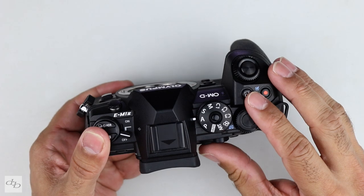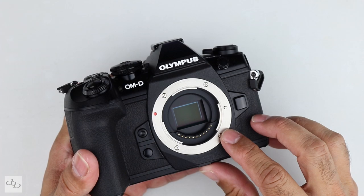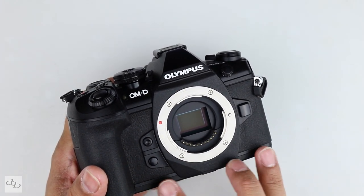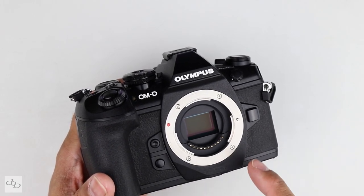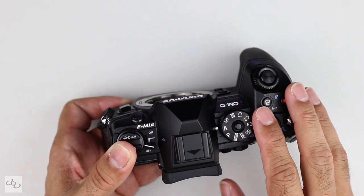This micro four-thirds camera is chock full of features, but two years down the line, is it a worthy £1200-1300 spend? Let's check it out. It's only 574 grams, it's weatherproof, you've got a decent 20 megapixel Live MOS sensor, and probably one of the better in-body image stabilization systems on the market — Olympus has a good reputation for that. So you've got that five-axis IBIS right there.